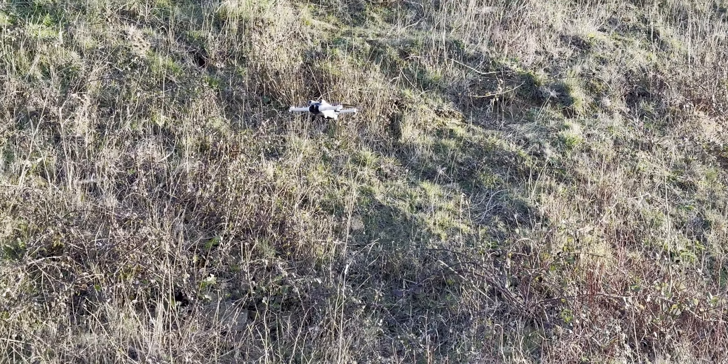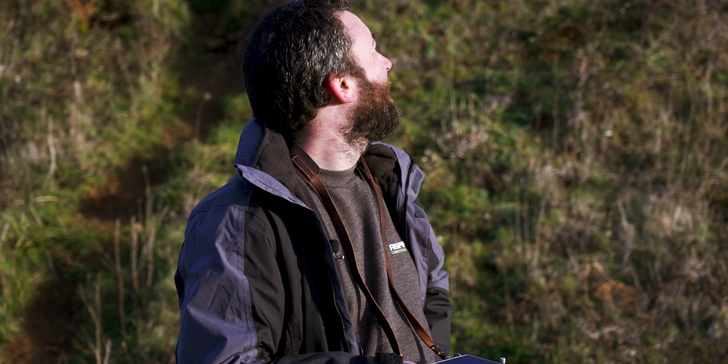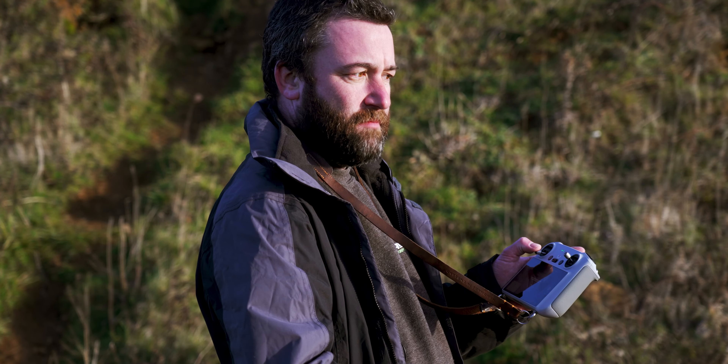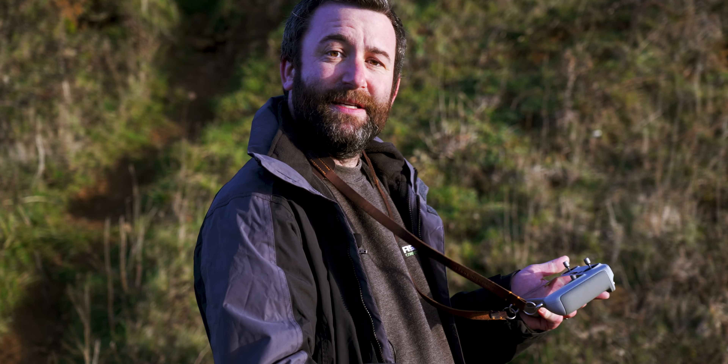The drone is coming back now. All you need to do is push the stick back down and hold it until the drone does its thing — it lands itself and shuts down. For those who don't want to hand-land, the best way is to put it on a flat surface. Make sure there are no blades of grass or objects near the propellers, as that risks jamming the motors and damaging the propellers.